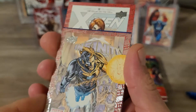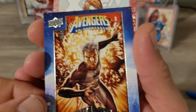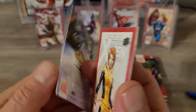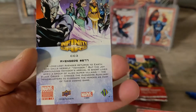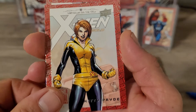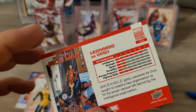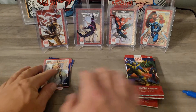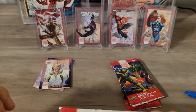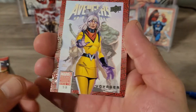Alright, first pack — we got an Ultron Infinity Wars card here, it's one of the Avengers cards, CC3. We also got some Kitty Pryde and a Leonardo da Vinci — yeah, seen him before. But looking really cool in that pack other than the Avengers card.